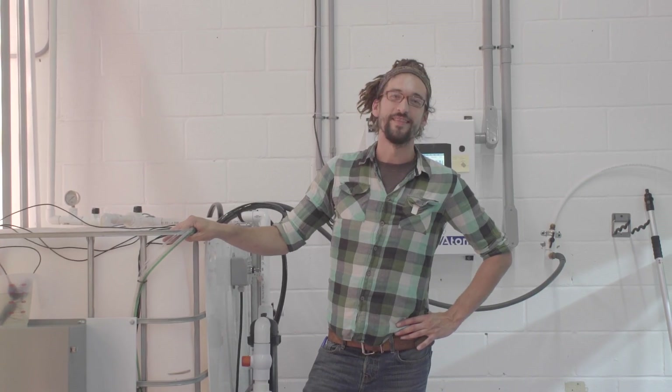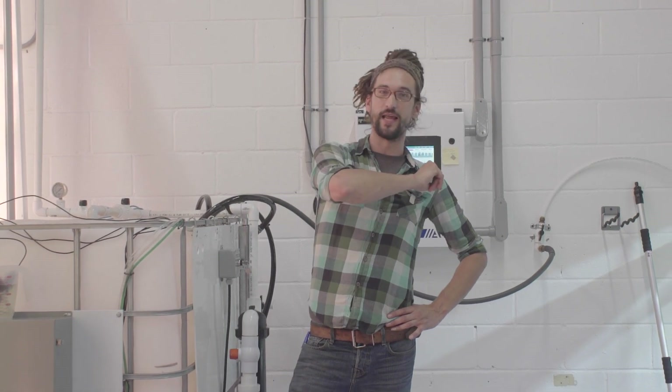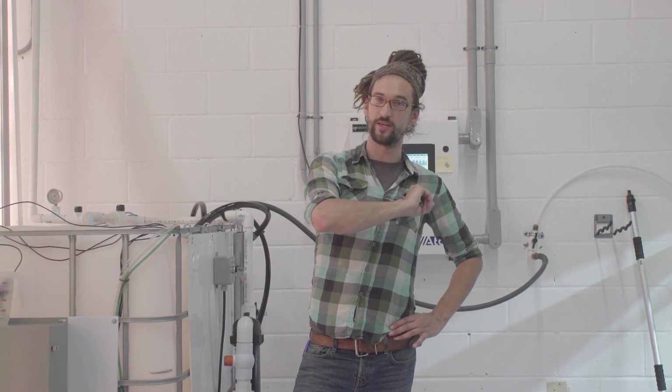Thanks for watching everyone — that's how to purge your system and clean your IBC. Make sure to like and comment below, leave us any questions you've got, and follow us on Facebook and Instagram. Thanks so much, see you next time.